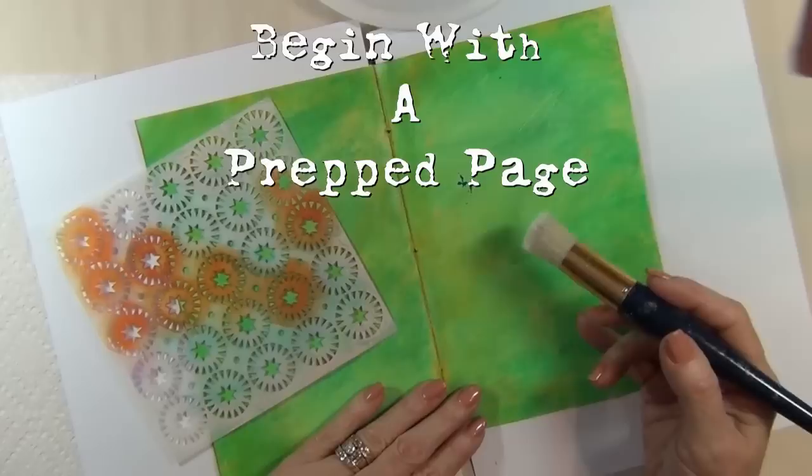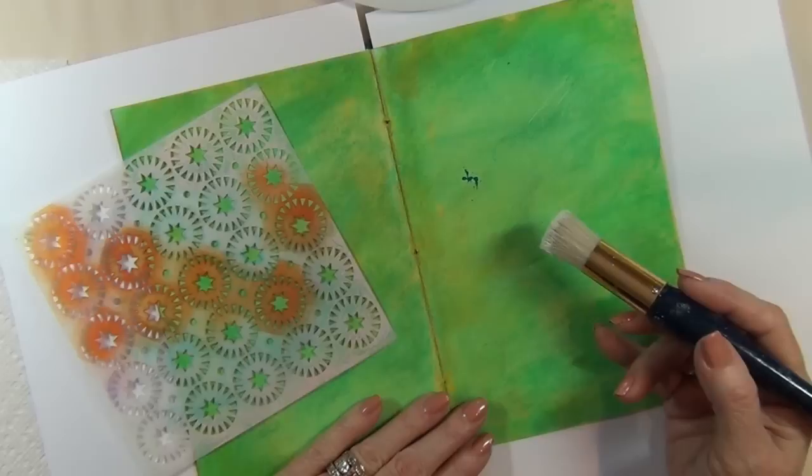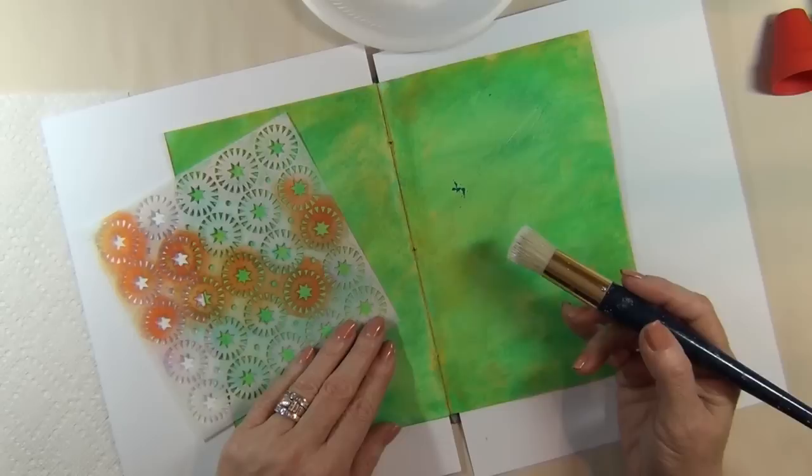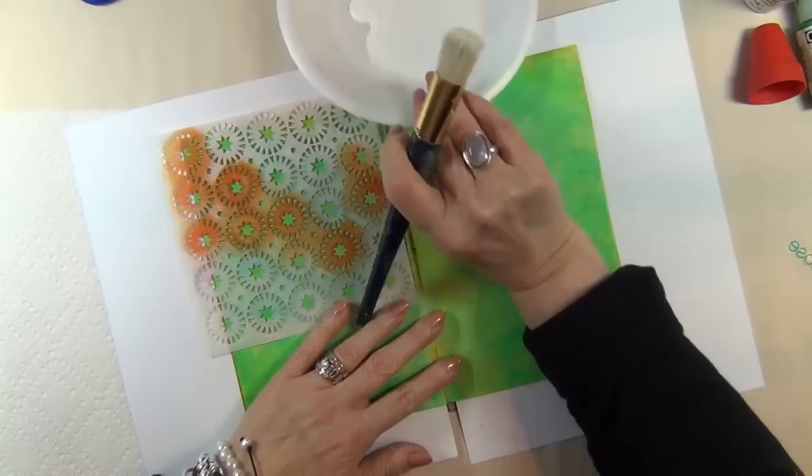Beginning with our journal, opened to a page we've already prepped with our background color. We're going to start adding layers. I do work intuitively and I'm not used to someone looking over my shoulder, so I'll do my best to show you my process and how I layer. I like uniformity on my pages. I've grabbed one of my favorite stencils.